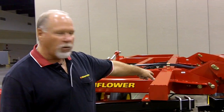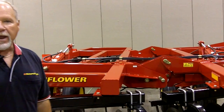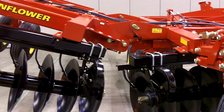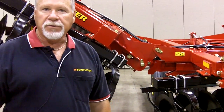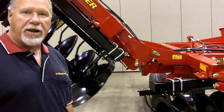As you can see, where we pivot on the bottom hinge is closer in line with our gang bar, which is what gives us our extra 30 to 40 percent angle. As we fold up you can see that we pivot off of the top pin, which gives us our compact folding design for transport.